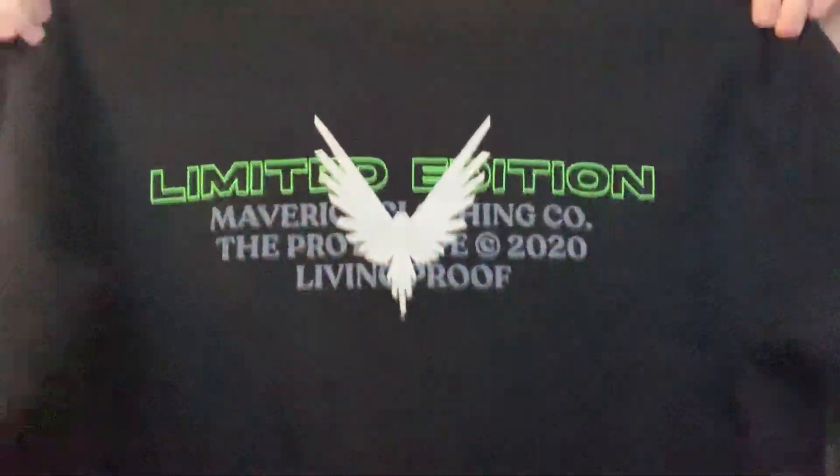Next we have the regular shorts — you have just 'Maverick' on the right pants leg, but no 'Limited Edition' because they're not VIP. Then we have the Maverick VIP limited edition crew neck. This crew neck feels like it's made out of better material than the other crew neck, so I think he's using different material for VIP customers — but I could be wrong. On the sleeves it's green: 'Maverick' in green.